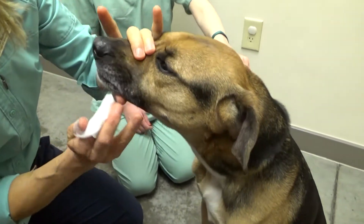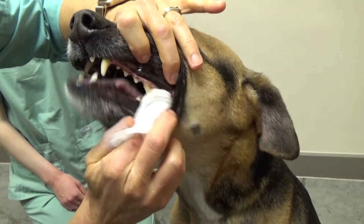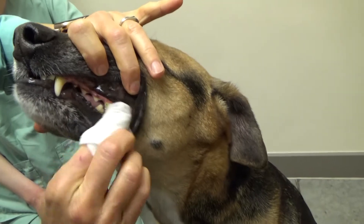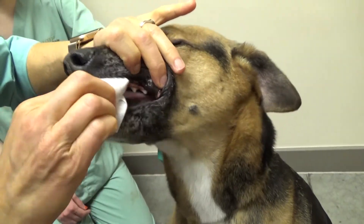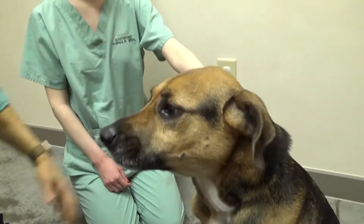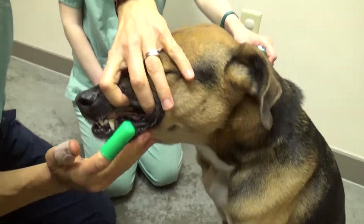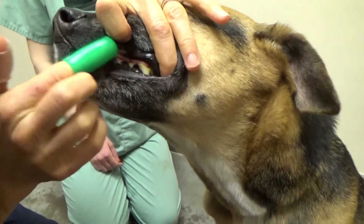I'm going to hold his muzzle and go inside his cheek. I'll show you — I'm just rubbing the surface of the tooth, and you can see I'm getting stuff off even with the gauze because it's the abrasion that's doing it. You can do it with a toothbrush as well, but I like this. Go right along the outside of the tooth and just gently brush.